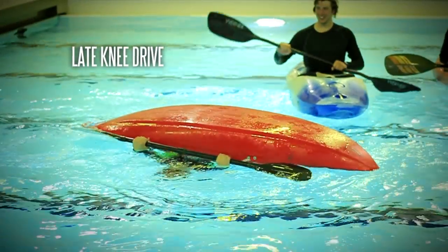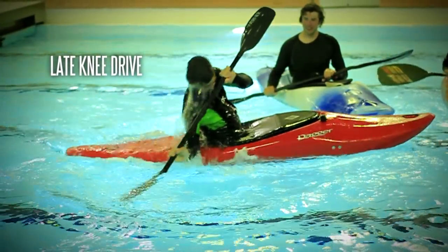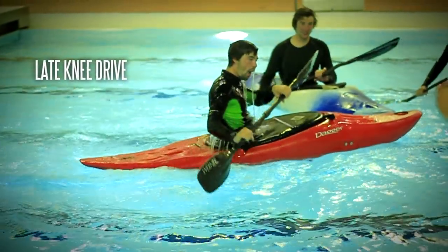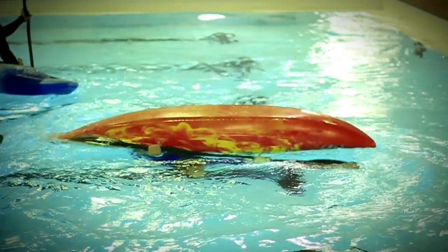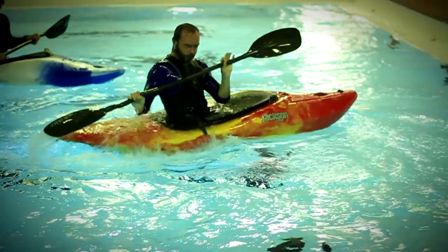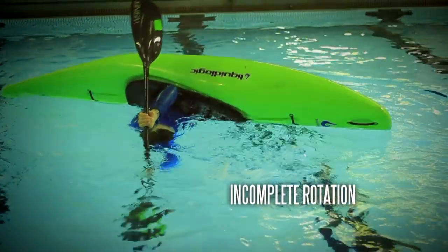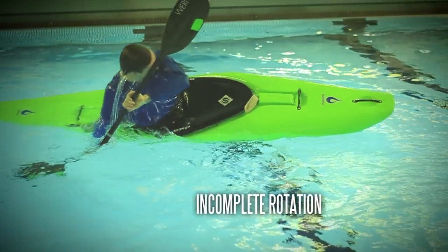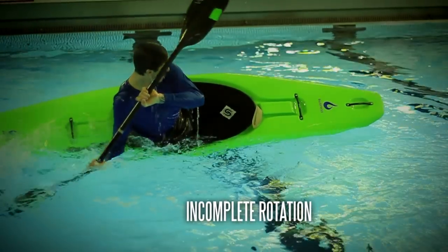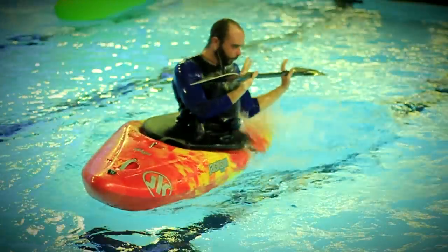The knee drive: often the big problem is paddlers waiting too long to begin the knee drive. If it is well rehearsed, just ensure you start it as soon as you start your sweep. The finish position: not completing the full range of body rotation will see you back under water. Ensure there is no resistance on the blade all the way until you are upright and smiling.